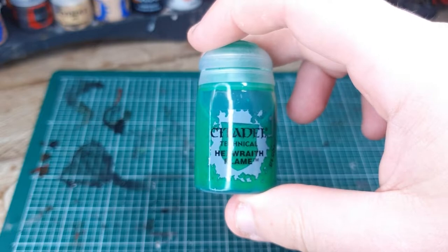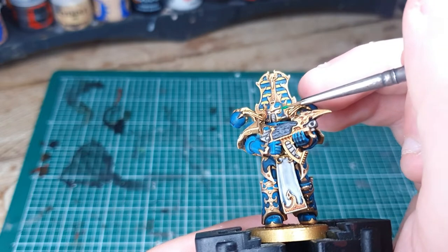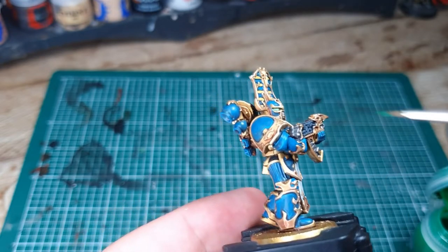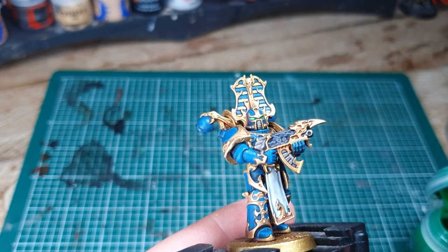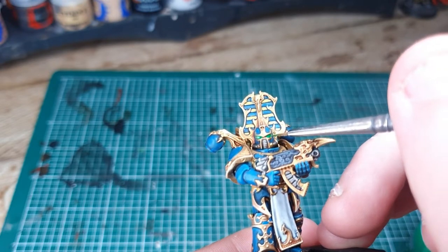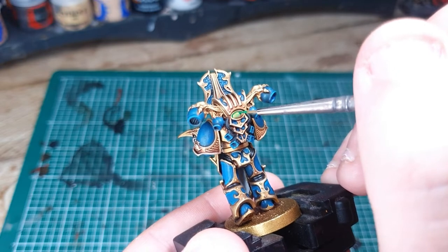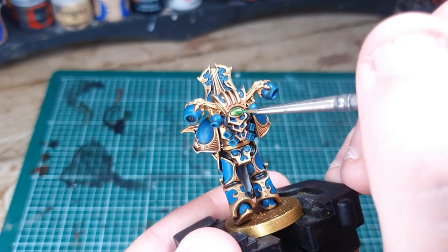Next we can use Hexwraith Flame to paint in the eyes. You can also, if you're painting the icon bearer, use this to paint in the flames — paint all the flames Corax White first. You can use Bealtan Green if you don't have Hexwraith Flame, but the flame colour is much better. Just stick it straight in the eye and it's job done. Once you've done the eyes, turn your model round and paint in the little eye detail on the back with some Hexwraith Flame — that will create a nice little gem effect without spending too much time on it.